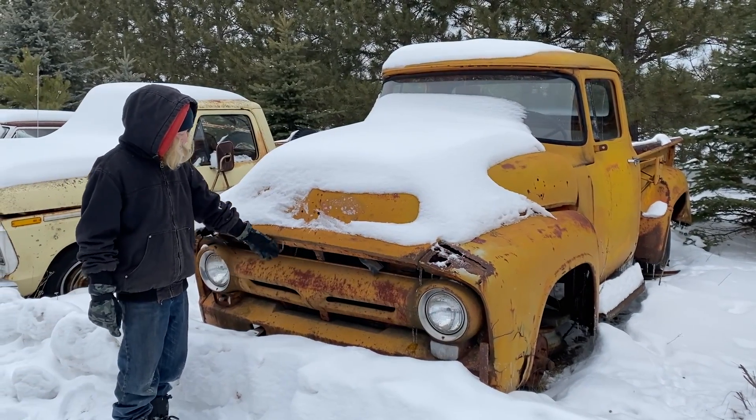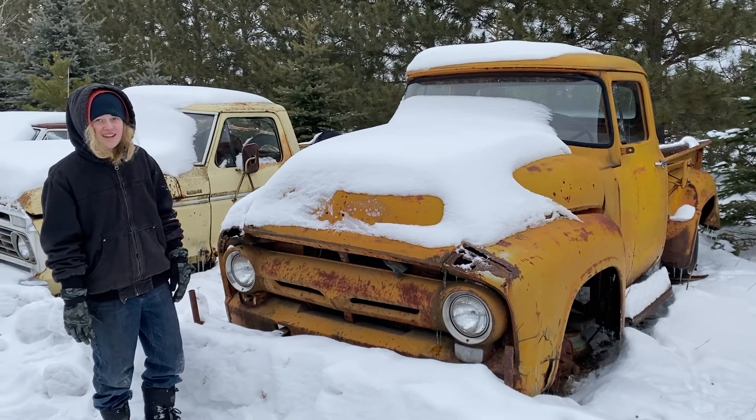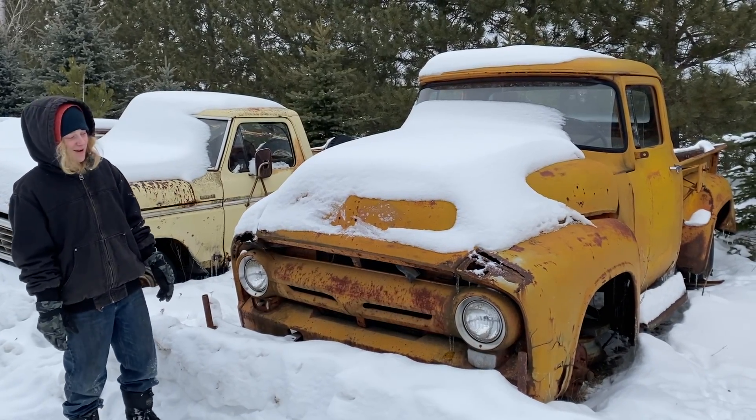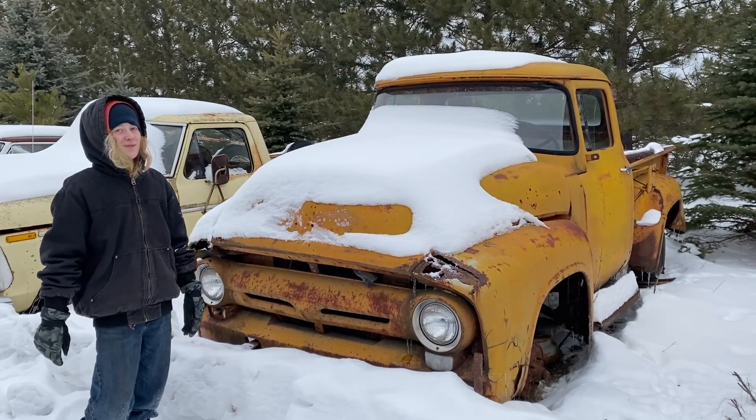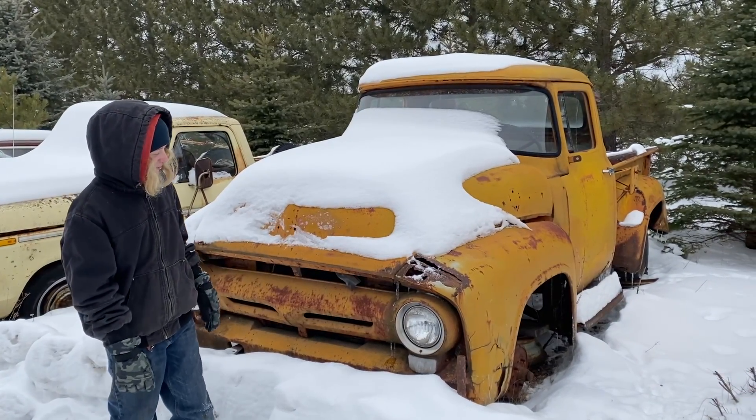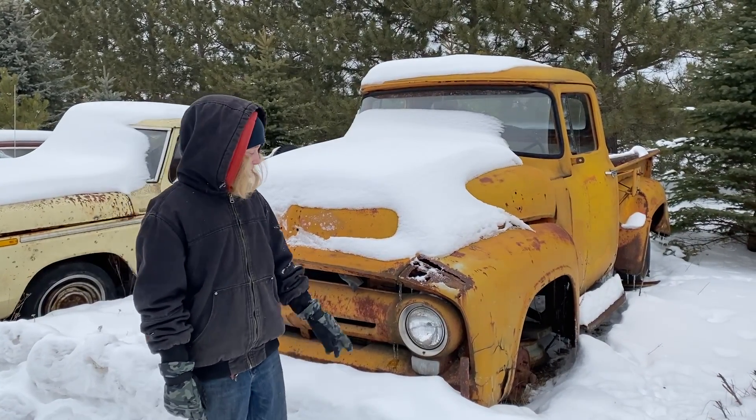It was grandpa's old hot rod, had a 390 in it, but now it has the original straight six so it doesn't go that fast anymore. It's still speedy enough, and a little bit of bondo.